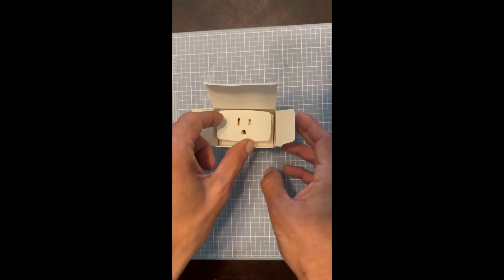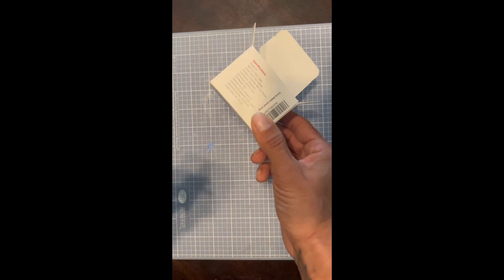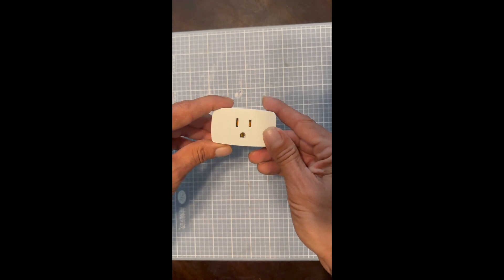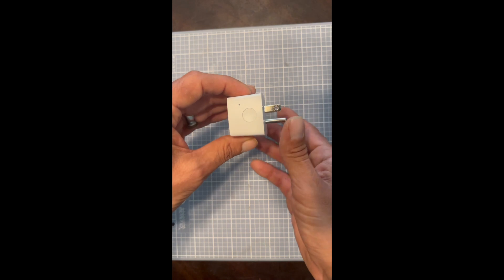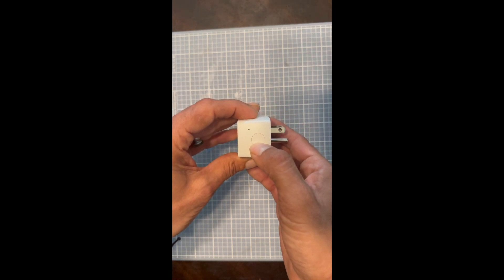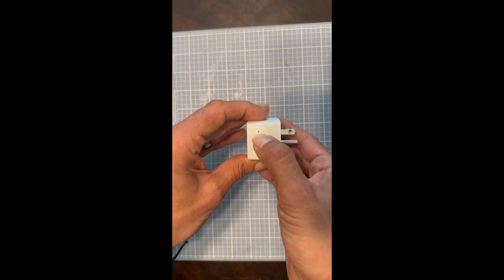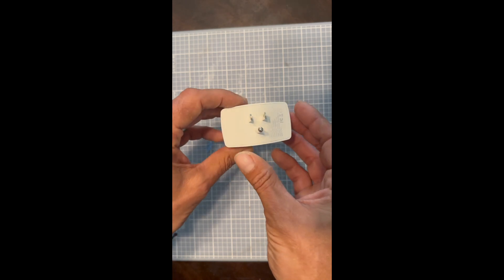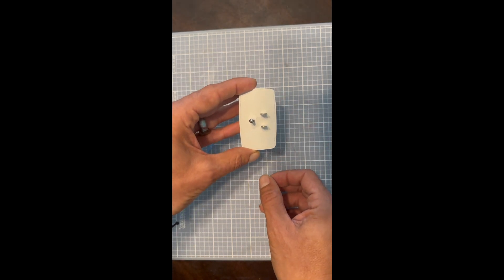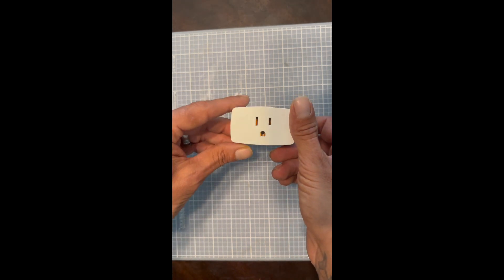Now the moment of truth — let's see what this thing really looks like. Nothing else inside the box. This is actually kind of smaller than I thought it would be. Here's your power button to turn the device on and off, and an LED light which indicates if the device is on. This is what the back looks like, and obviously the front of it.